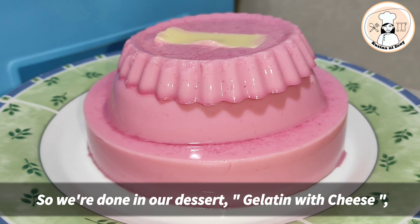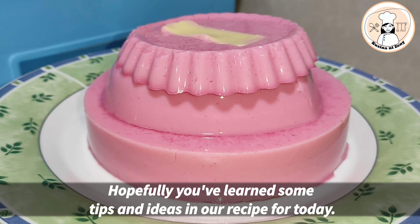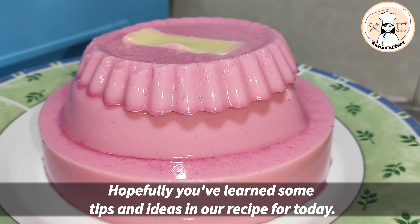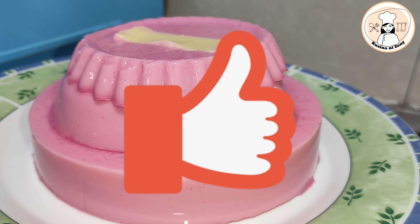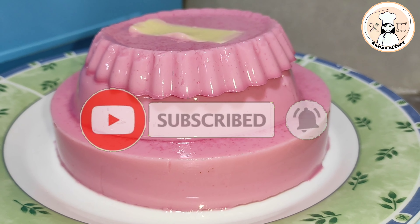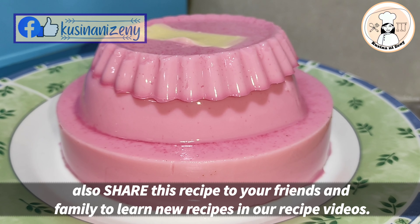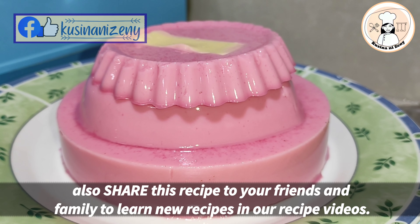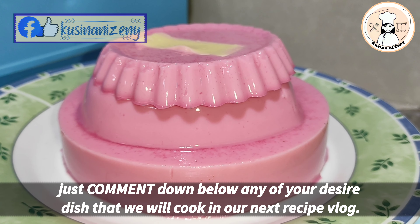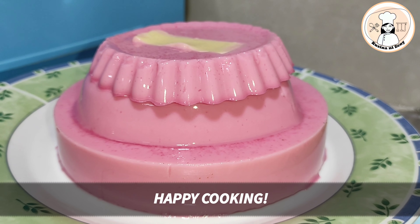Ito na po ang ating gelatin. Malamig na rin po siya. Pwede na po natin siyang kainin. Sana po ay mayroon po kayong natutuhan sa ating recipe ngayon kahit kaunti lamang po. If you like this video, just give me a thumbs up and don't forget to subscribe. Hit the bell button for our latest recipe videos. Share nyo na rin po mga kakusina para madami pa pong makapanood at matuto sa ating recipe videos. Comment down below na rin po ng mga nais nyo pong malaman na recipe mula sa akin. Salamat po! Happy cooking!